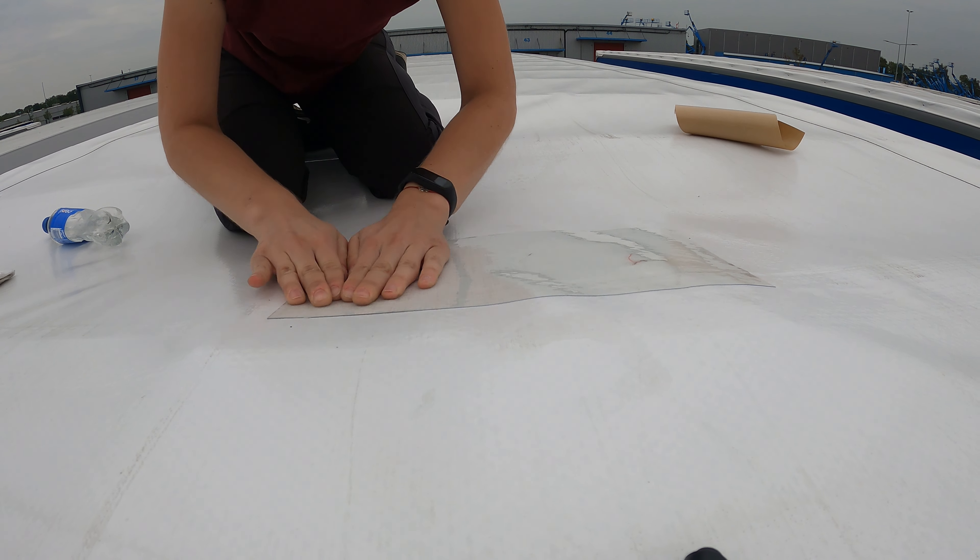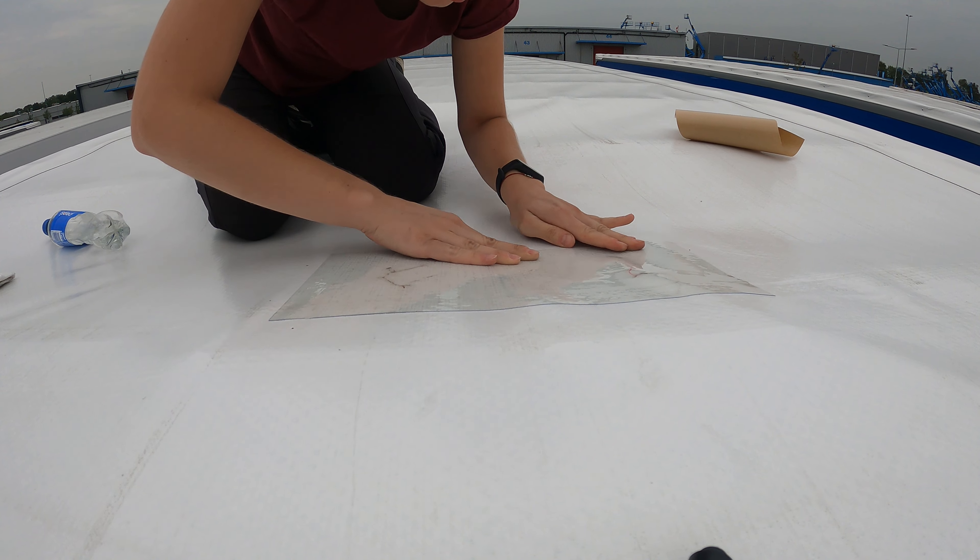After placing it in a position that I liked, I pushed the patch down to make sure it had fully adhered.